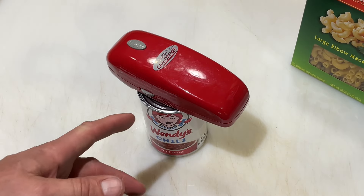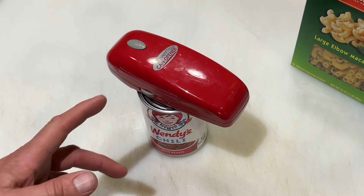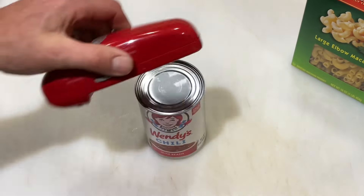After two and a half years, so many of you replied saying you had one of those and it didn't last a day. But I've had mine for two and a half years — my wife and I use this all the time — and that's what I'm going to show you right now.